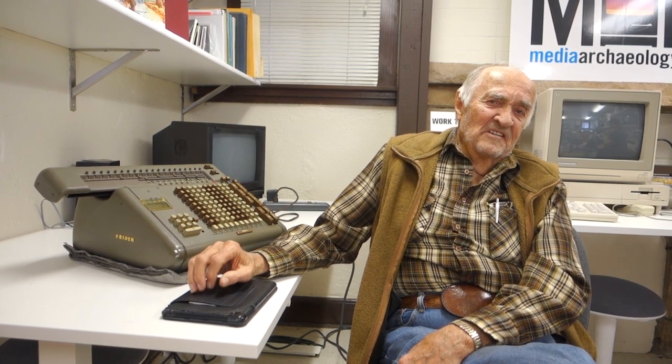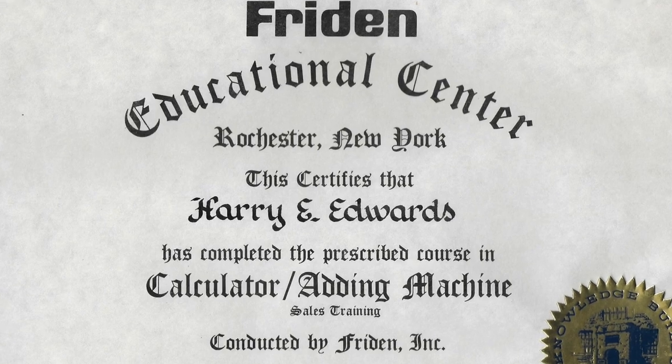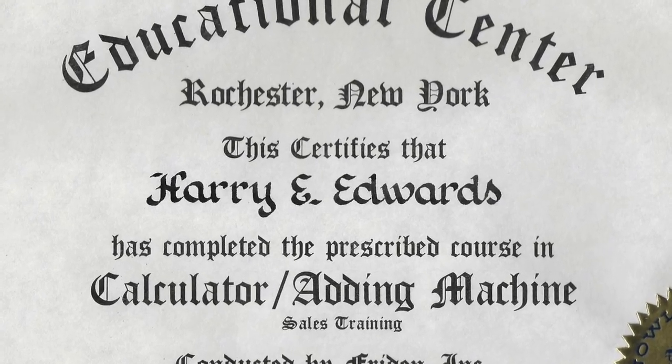So I got out of there and went down and took over my dad's farm for a while, but didn't make much money at that. Consequently, in February of 1959, I went up to Denver and got a job at Frieden. That's where it started.